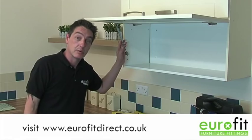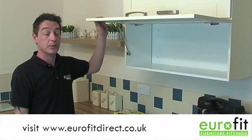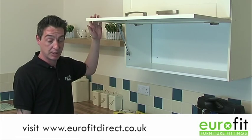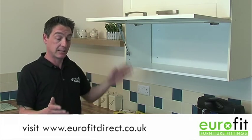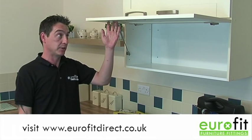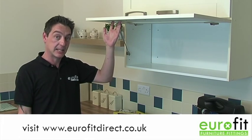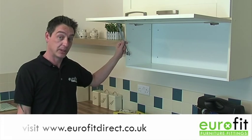Each gas stay has what is called a Newton rating. The higher the Newton rating, the heavier the door it will be able to take. If you were to put a lower rating on too heavy a door, it wouldn't hold it up. To find out which rating you need, we have a helpful calculator on the Eurofit Direct website where you can go in and put the dimensions of a door, including the material it was made out of, and we will calculate which Newton rating gas stay is going to be suitable for your door.